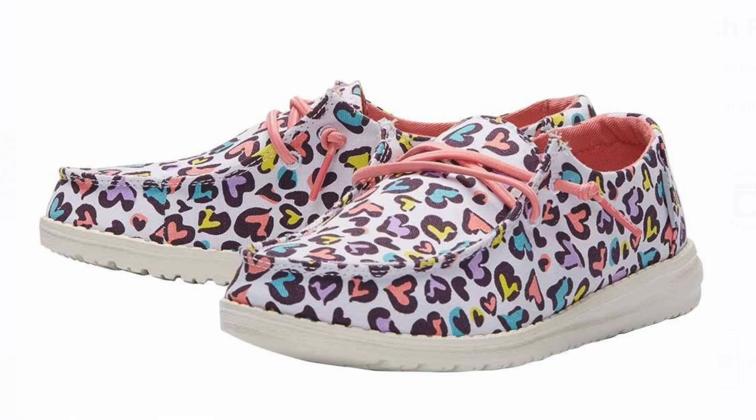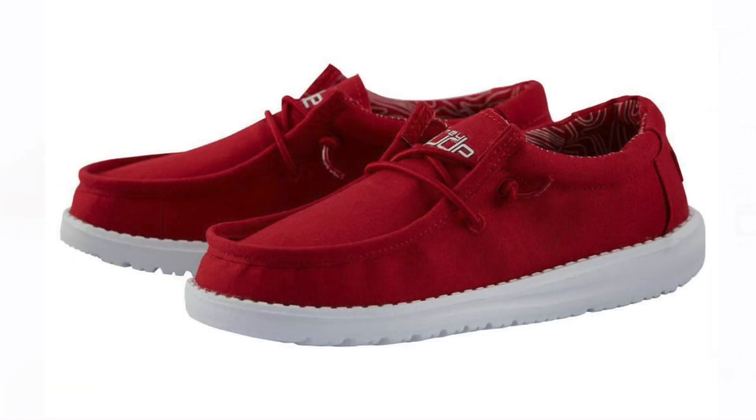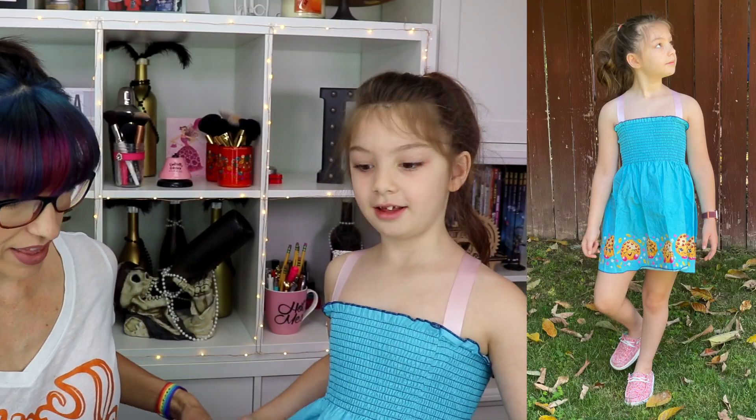They also have camo, solid colors, different stripe patterns — they're always coming out with new designs, which is fun. They occasionally have sales, and because of the reward system I've gotten several free pairs. I'm just obsessed with these shoes. They're so comfortable and easy to wear — most of the time I wear them without socks. It's a nice easy slip-on alternative to flip-flops, way cuter, and I wear them with dresses, pants, and shorts.